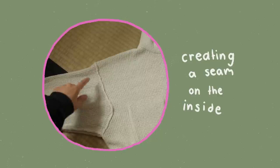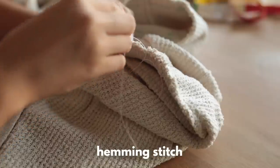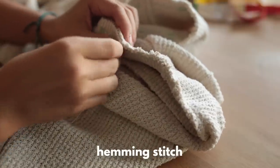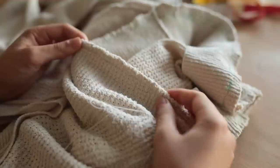Looking at the existing seam on the inside, I tried to copy that, so I did a hemming stitch — you just loop it through the little first loop you make — and this ensures that your knit fabric is not going to open. I'm confident this is not going to open up again.